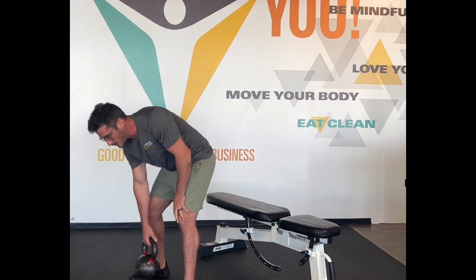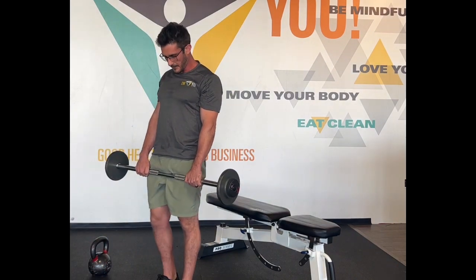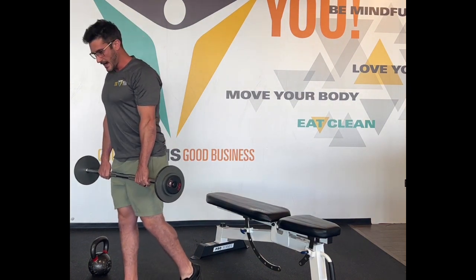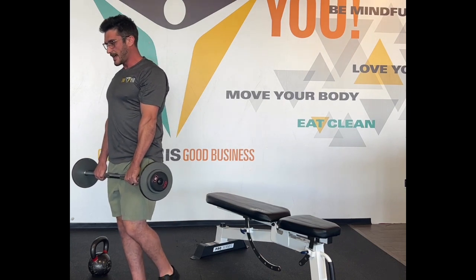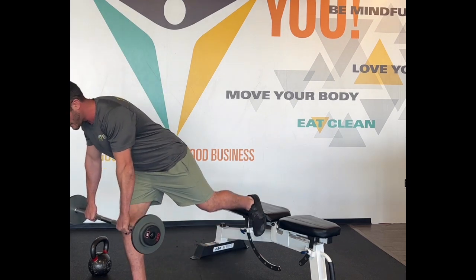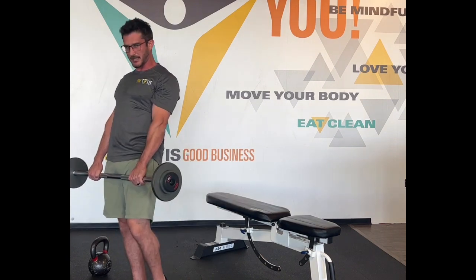The last variation we do quite commonly is a single leg deadlift. You can do dumbbells, barbell, whatever you need. I'll often have a client keep their foot down in a staggered deadlift position — that will help with balance a little bit. For a true single leg deadlift, keep the knee soft — it's like an RDL — core tight. We're gonna hinge hips back, reach your foot behind you, and squeeze your glutes to come back up.